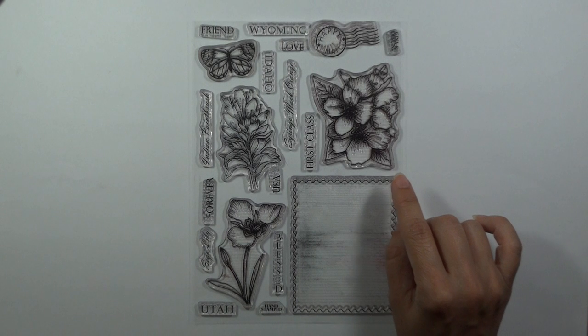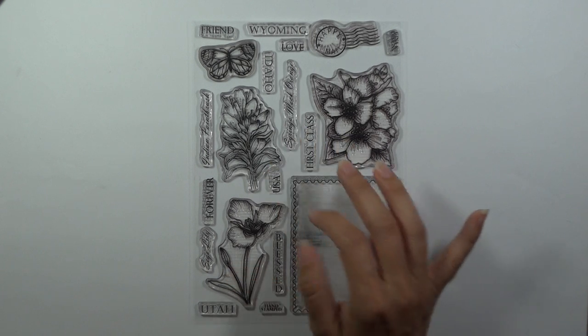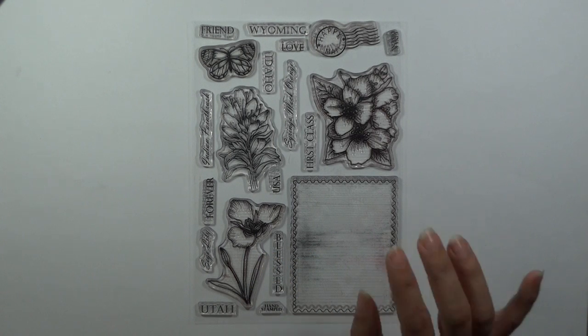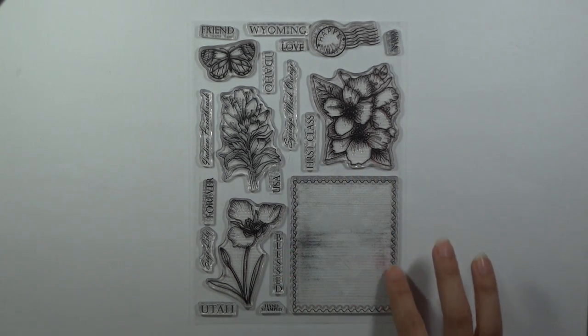First of all, I just want to point out the different flowers we've got in this one. We've got the mock orange, the Indian paintbrush — which Gina showed in her peek and we're going to be coloring that today — and then the sego lily. This was a new flower to me. It's so beautiful. In this particular set we've got Wyoming, Idaho,